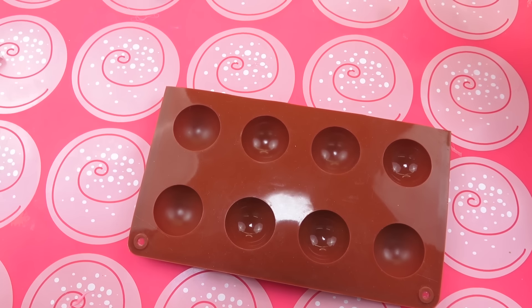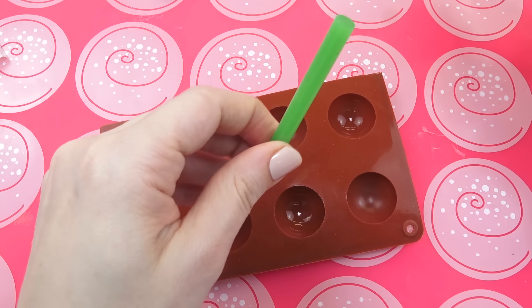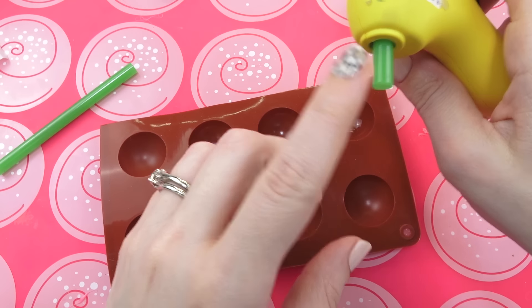For our next craft, you're going to use some small chocolate molds, a green glue stick or two or three, some glass marbles from the dollar store, plus some little tiny balloons as well.